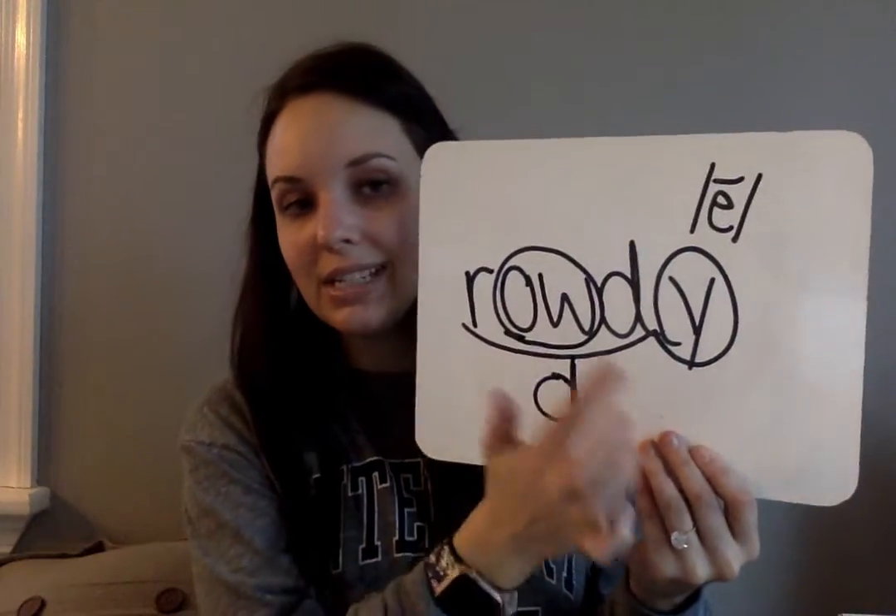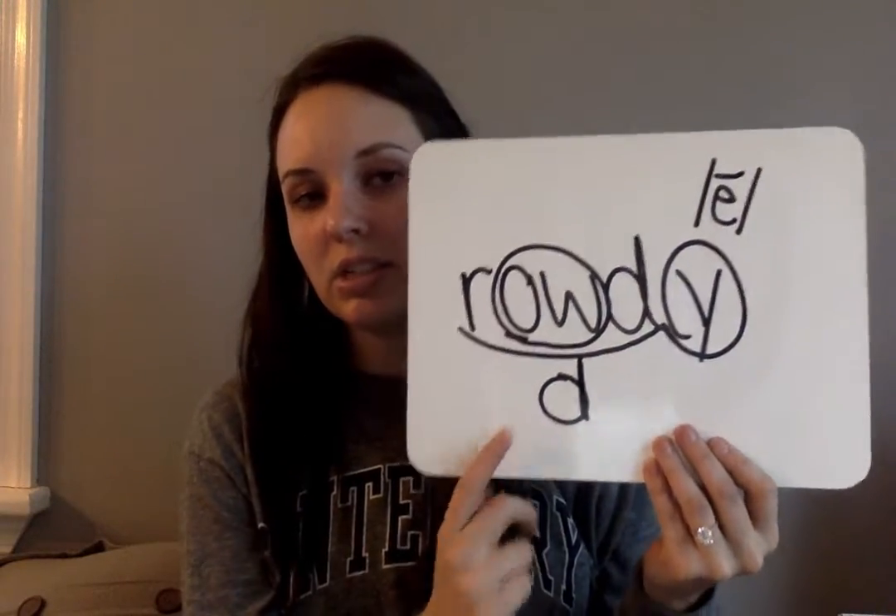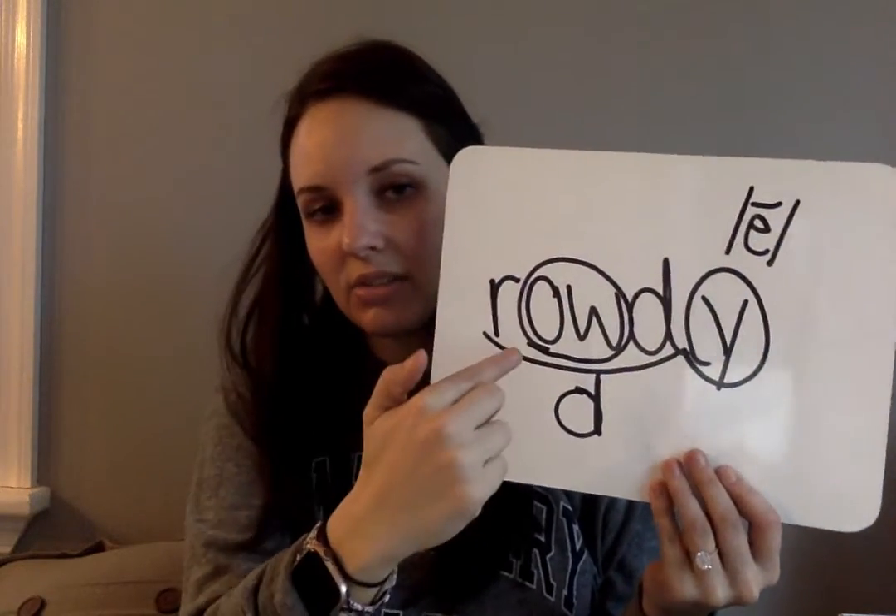Rowdy is R-O-W-D-Y. Put a D underneath. The Y says the E sound. Circle the O-W.